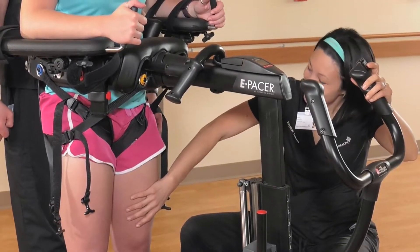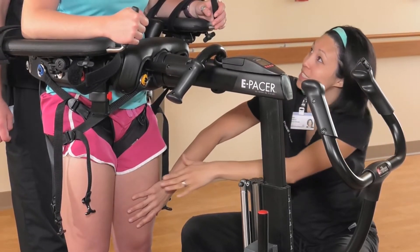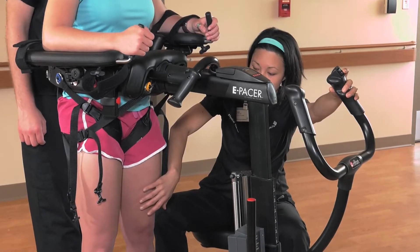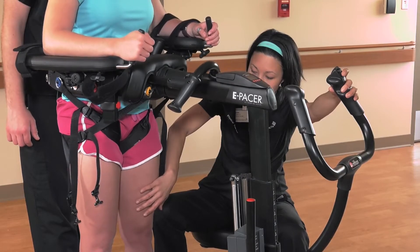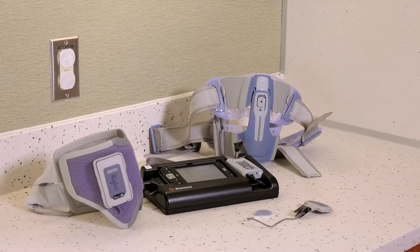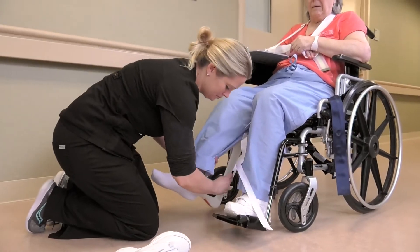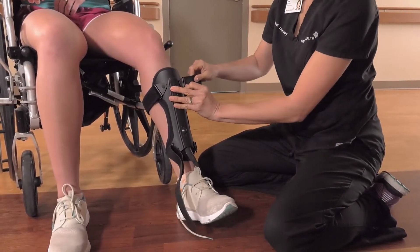As a patient begins to engage quad extension and hip extension independently, reduce the facilitation from the therapist, only assisting when the knee buckles. The amount of support from the E-pacer itself can also be reduced as tolerated by lowering the body support slightly. Consider using e-stim to the quadriceps to facilitate knee extension or using an AFO to prevent knee buckling. Either of these treatment options works well in combination with the E-pacer.